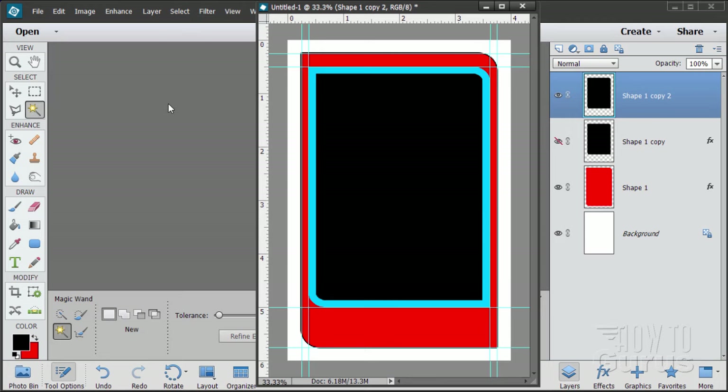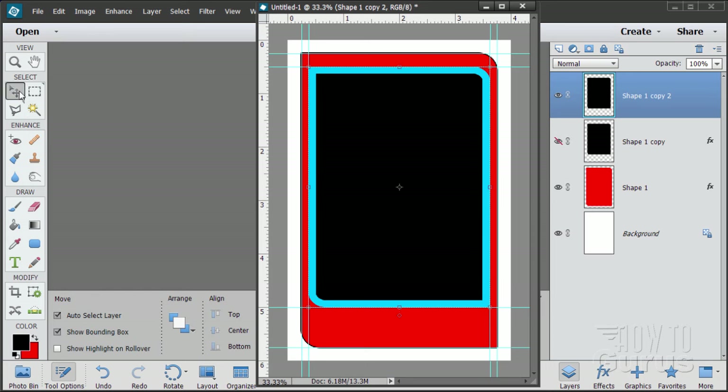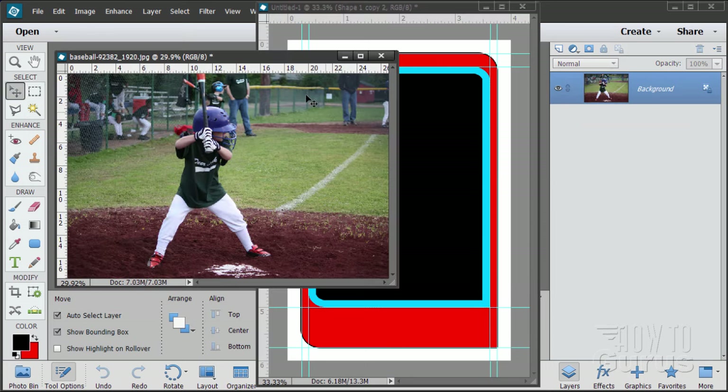Now bring up the picture of the kid to place it into this image. I have a link for this on the video support page — the link is in the description for this video. If you don't have a picture, you can go to that video support page and get the picture from there.